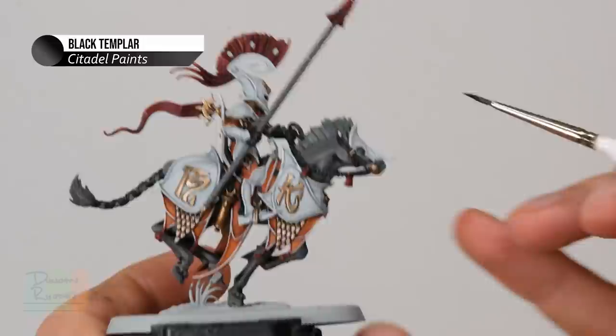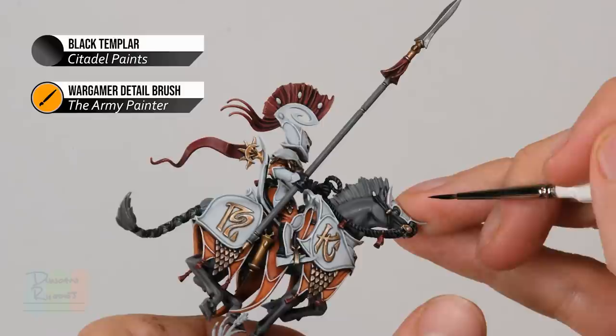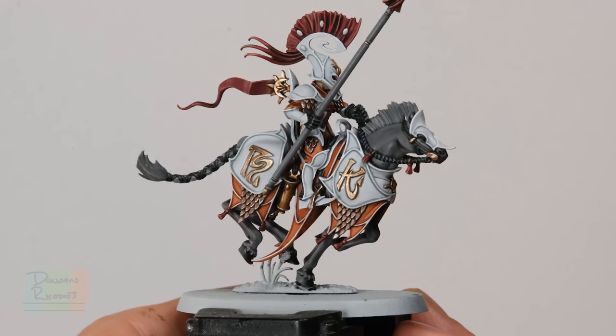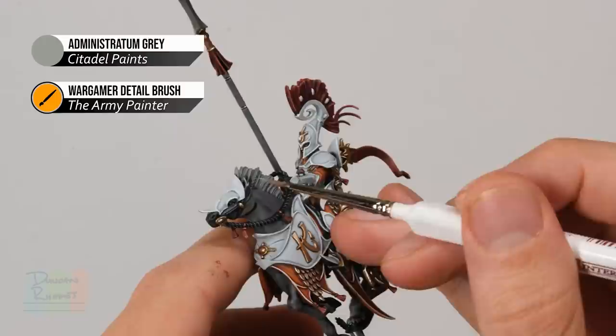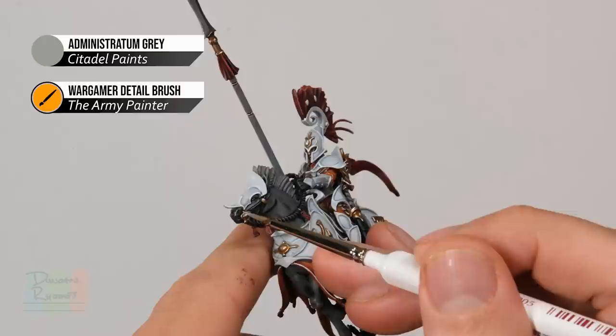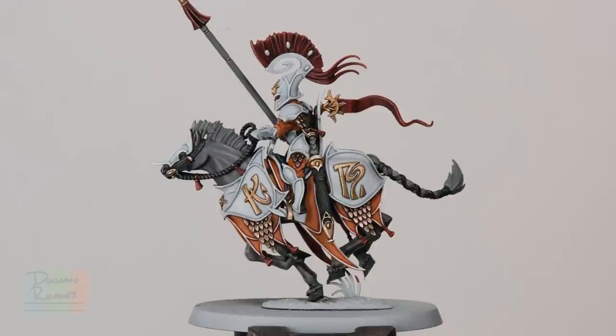Once the contrast paint is completely dry, move on to some Black Templar to paint the muzzle of the horse to darken it down, and then paint in the eyes by running some Black Templar into the recess. I also painted the hooves in with that colour. With that done we can now move on to Administratum Gray to apply as a highlight on the horse's body — looking for all the sharper edges that stand out, such as around the ears, around the nostrils, around the mouth, and the jawline. The horse's body is now highlighted.